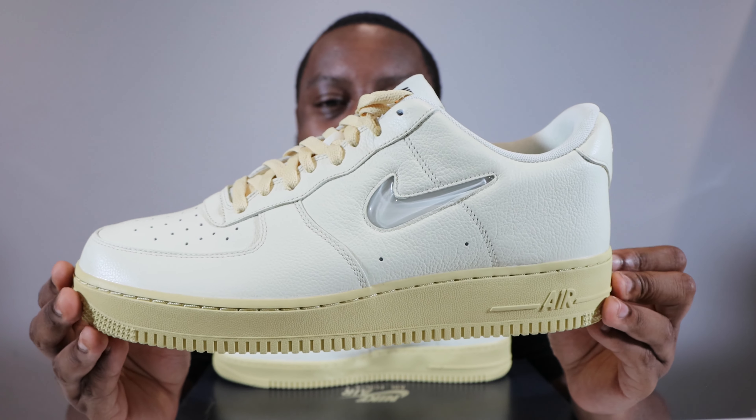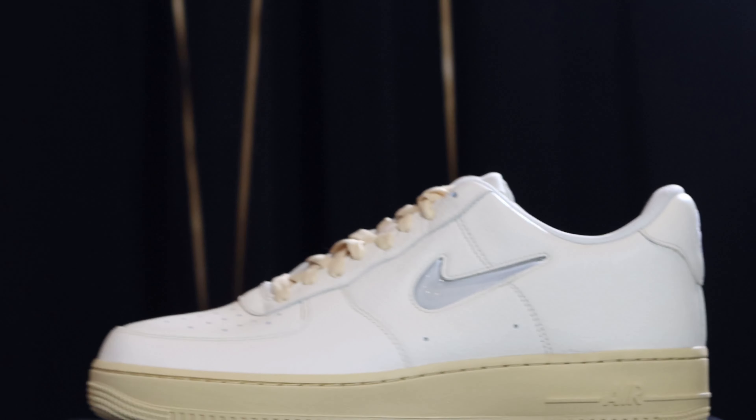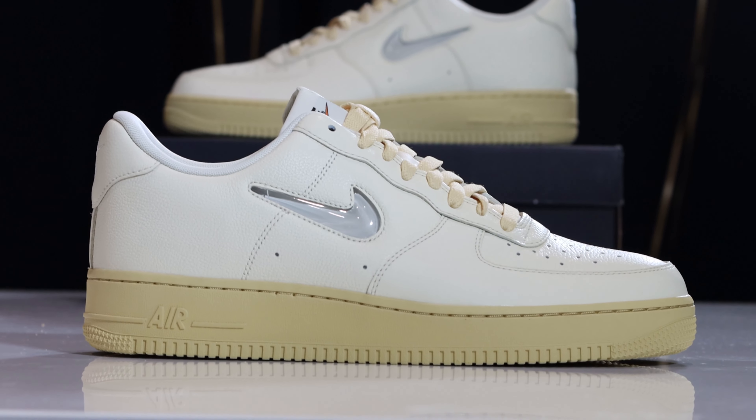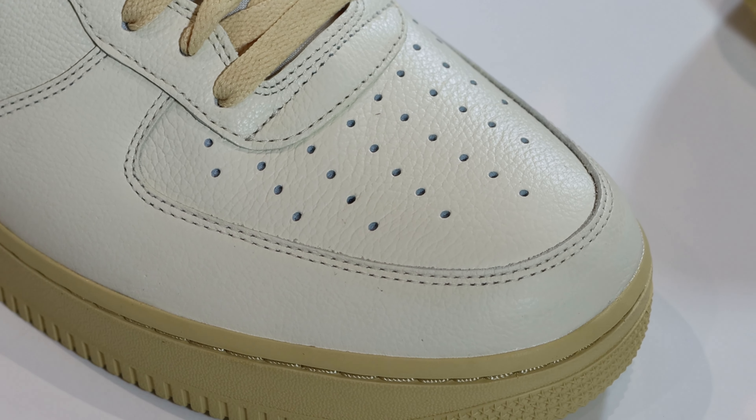Starting from the bottom, we have a Lemon Wash outsole and a Lemon Wash midsole with midsole stitch and Nike Air branding. The upper is composed of a tumbled leather in Coconut Milk — very, very nice. The quality is not bad.